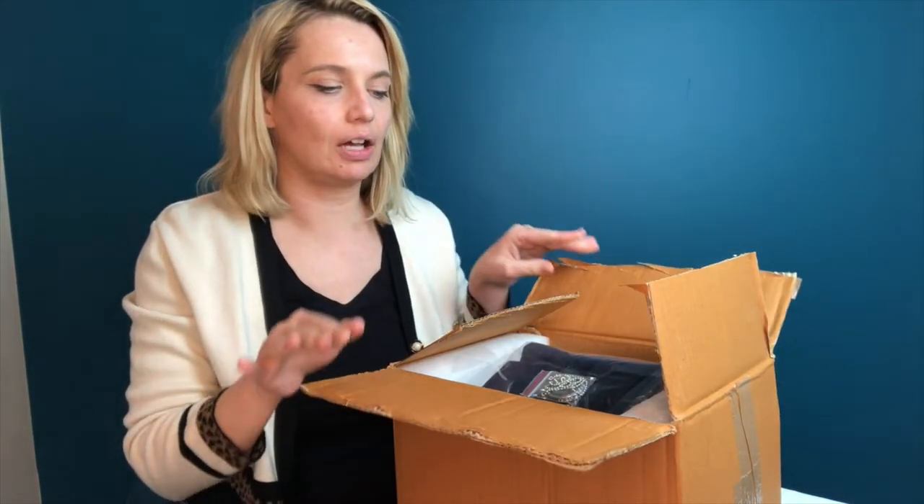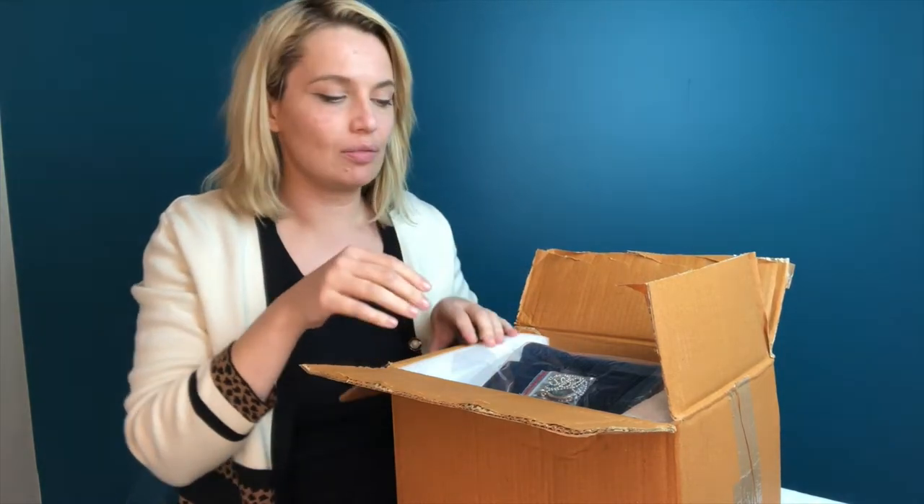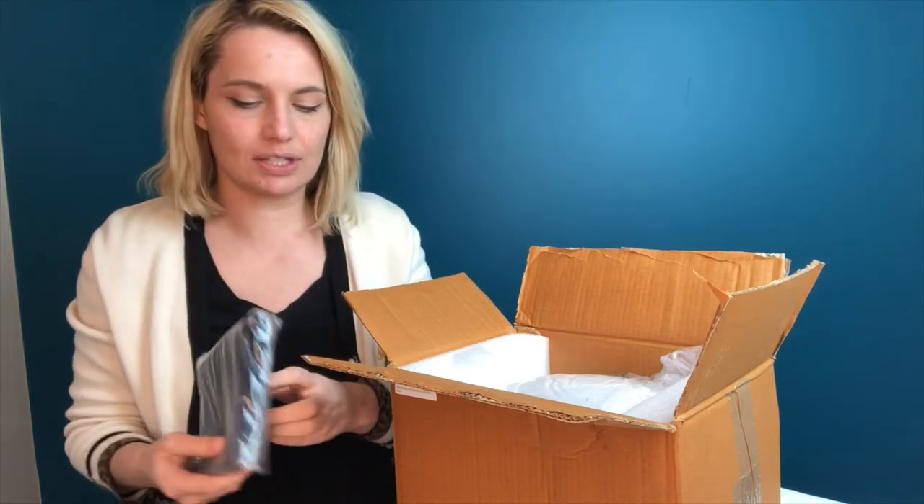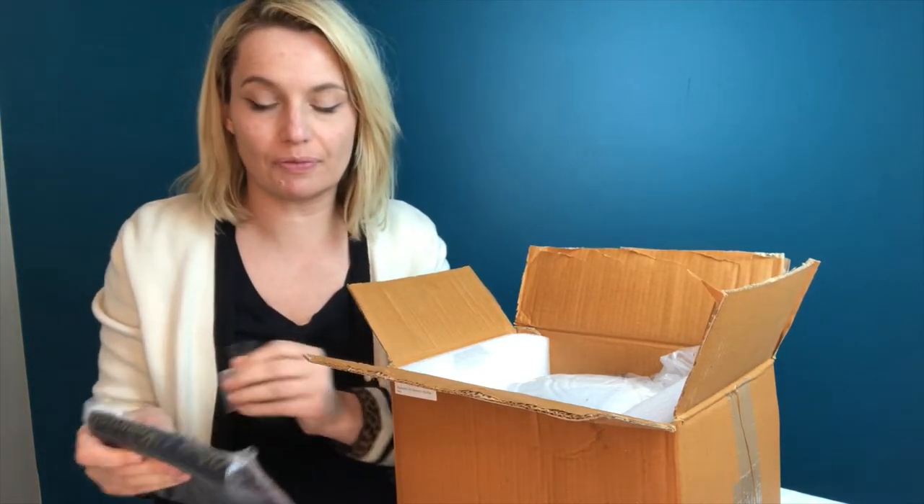Hi there. So I'm going to do an unboxing today. I got an urn in the mail and I want to show you everything that it comes with. It's not just the urn but it also comes with a few different accessories.